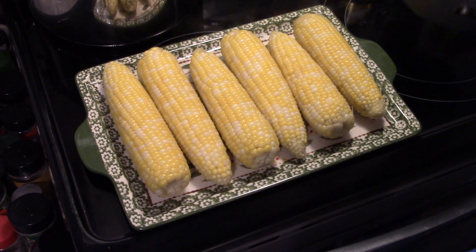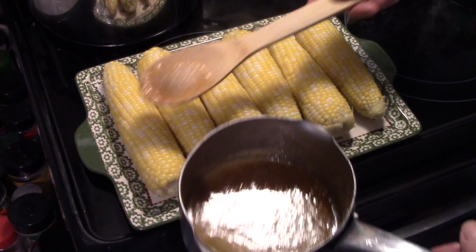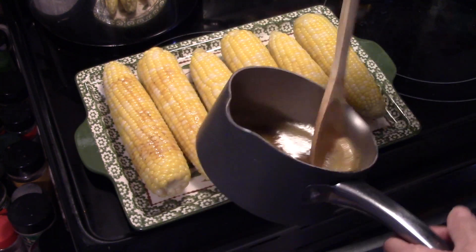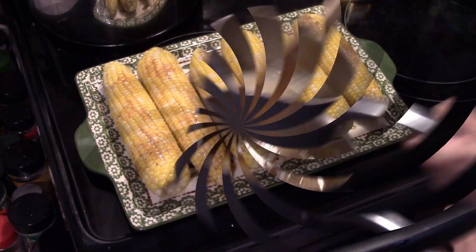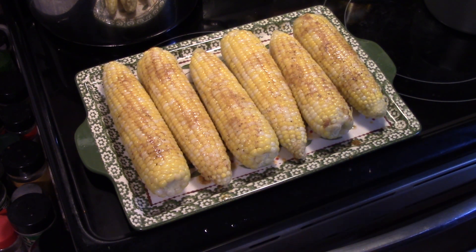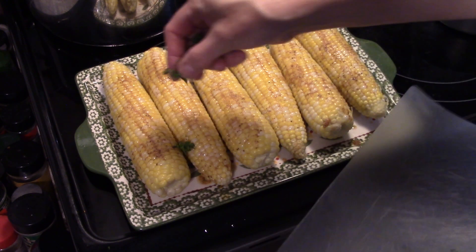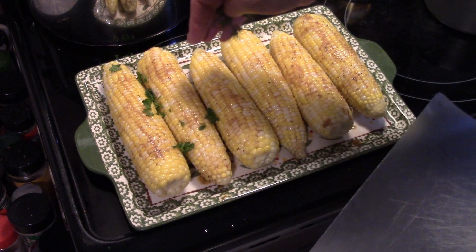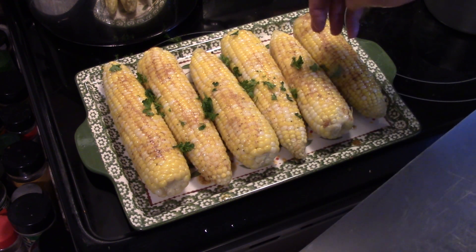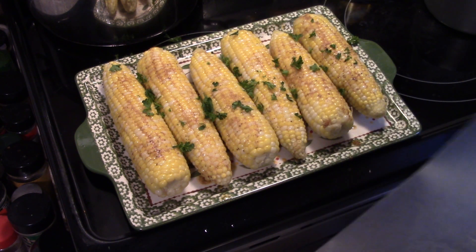Now that I have my corn all plated up, I'm going to take that Cajun butter that we made and just put this down over the corn. Now that I have my corn all loaded down with that buttery goodness, I'm going to put some fresh parsley on here. You could also use cilantro — that would probably be more appropriate for the corn — but I don't like cilantro so I'm using fresh parsley. This will give a tad bit of flavor and a whole lot of color to the dish.